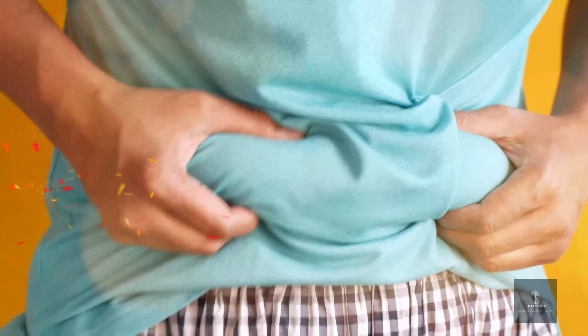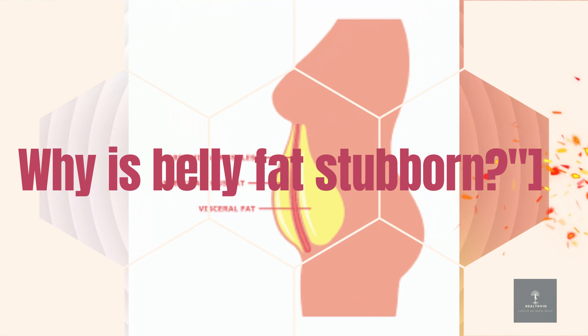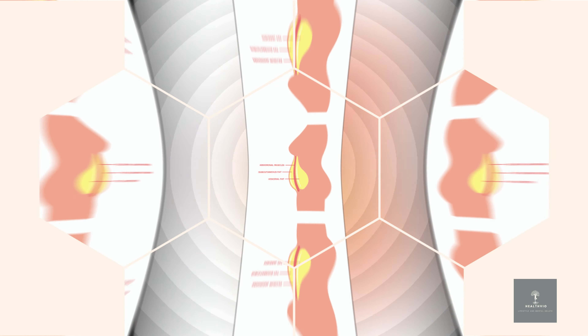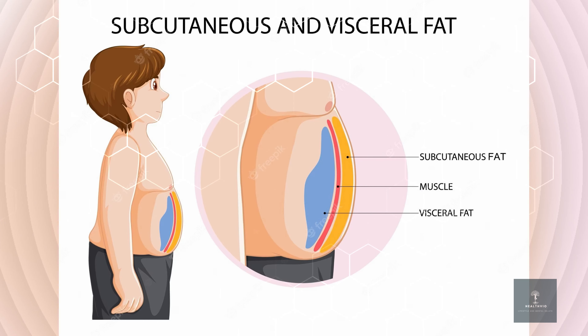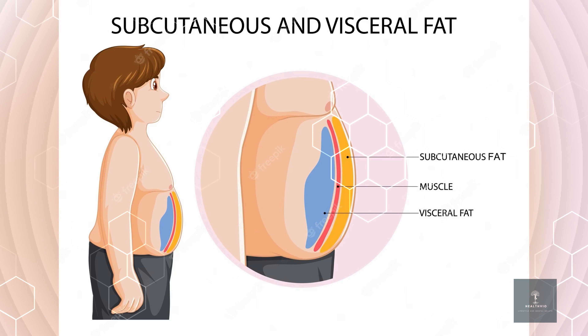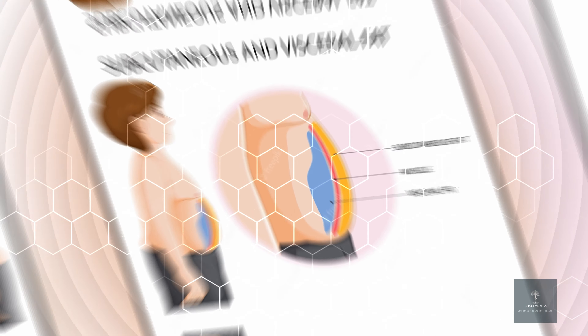Hey everyone, welcome back to our channel where we're all about living a healthy and active lifestyle. Today we have an exciting topic to discuss that many of you have been asking for: the easiest way to lose belly fat with daily exercise. If you're ready to sculpt those abs and get rid of that unwanted belly fat, this video is for you. Before we dive into the exercises, let's quickly talk about why belly fat is so stubborn and how exercise can help.